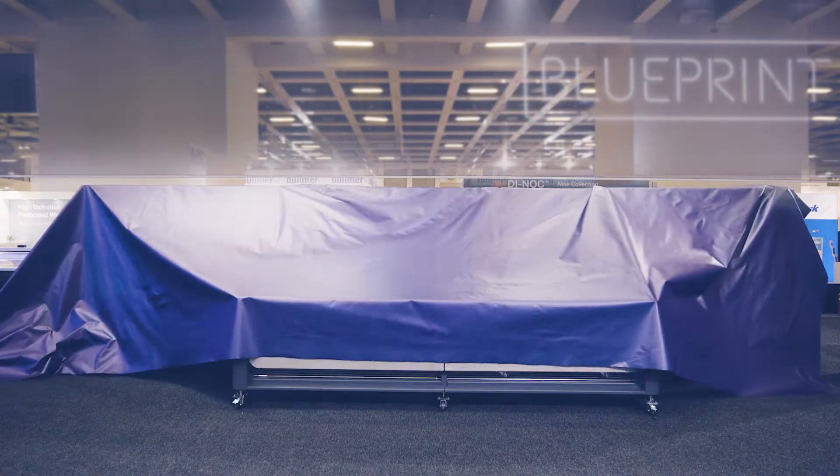Hello, and here we are at the Fujifilm stand at FESPA 2022. I'm standing here in front of the all-new Acuity Ultra Hybrid LED machine.